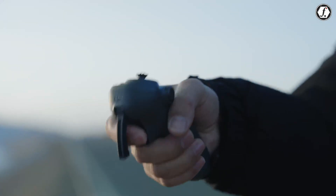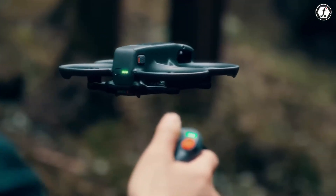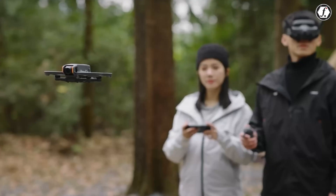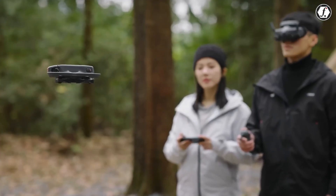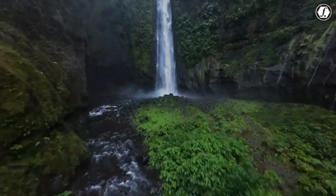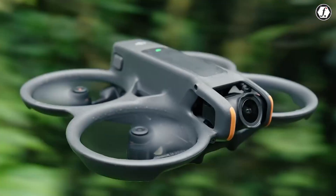Thermals are the hidden constraint. Sustained 4K/120 in a compact, ducted frame stresses both the processor and the battery. The enlarged camera block and rear battery placement may help heat dissipation. Even so, expect DJI to impose clip-length limits at the highest modes, just as many hybrid cameras do, to keep temps in check in hot weather.